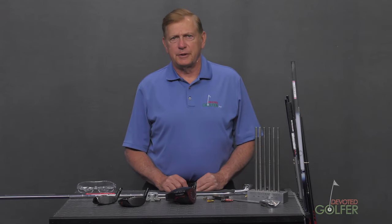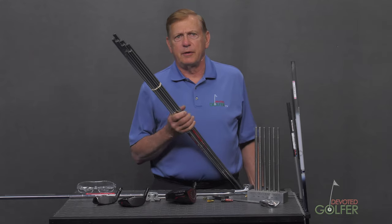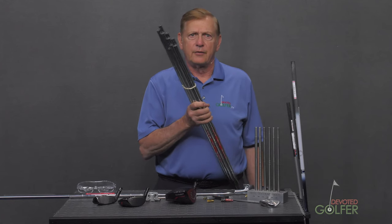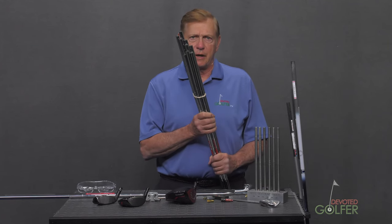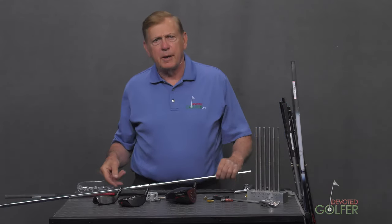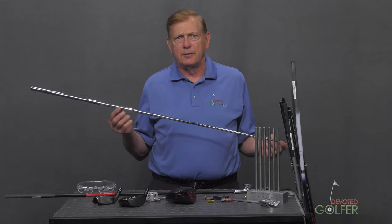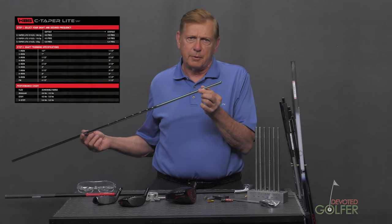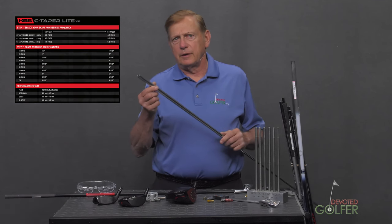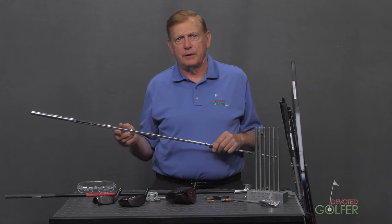Tapered .355 iron shafts are sold as sets. They are designed and manufactured so that a specific shaft — for example a 6-iron shaft — is inserted in the matching 6-iron head. The lengths of the shafts are graduated in half-inch increments. Parallel shafts are the same length and bend profile for the entire set. The club maker trims the tip according to the manufacturer's instructions to create stiffness, and the butt to create the set length gradients. There is a method called frequency matching that will be covered in another course.